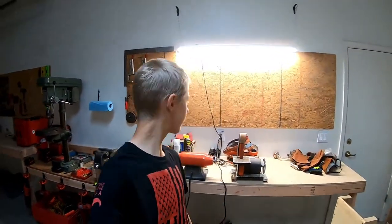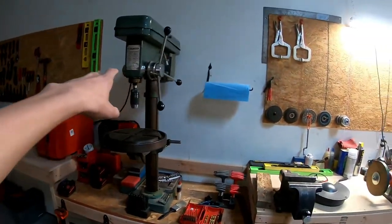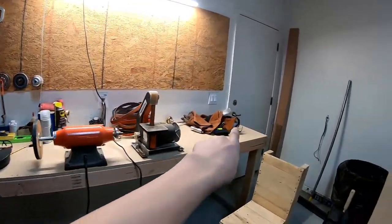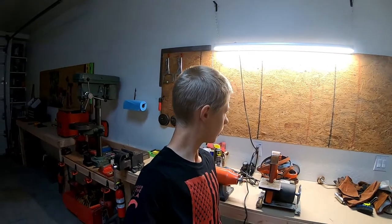Hello everyone and welcome back to my new and improved workshop. We have a lot of sorting to do — a lot of new stuff here. The drill press is mounted, all this stuff is yet to be cleaned up. A video is going to come soon, something big is coming, and I'm super excited for it. That will be in the next video.